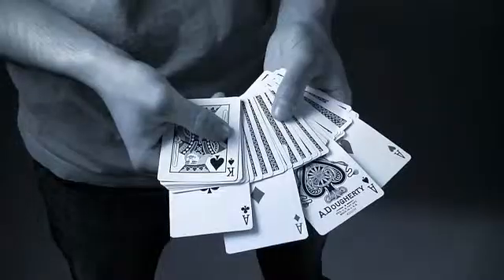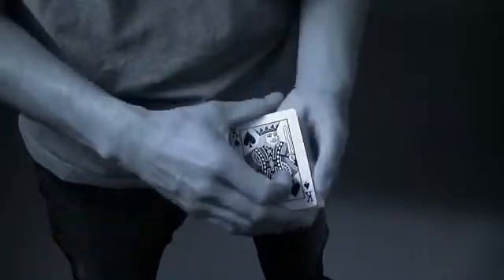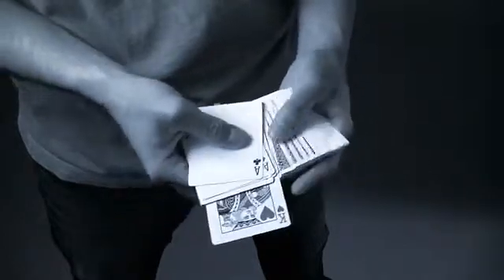One of my favorite effects on Quantum Mechanics is the most direct four card transposition I've ever seen. The four kings start on top, and the aces are face up in the center of the deck. With just a riffle, the cards instantly transpose — the aces are now on top, and in the center are the four kings.